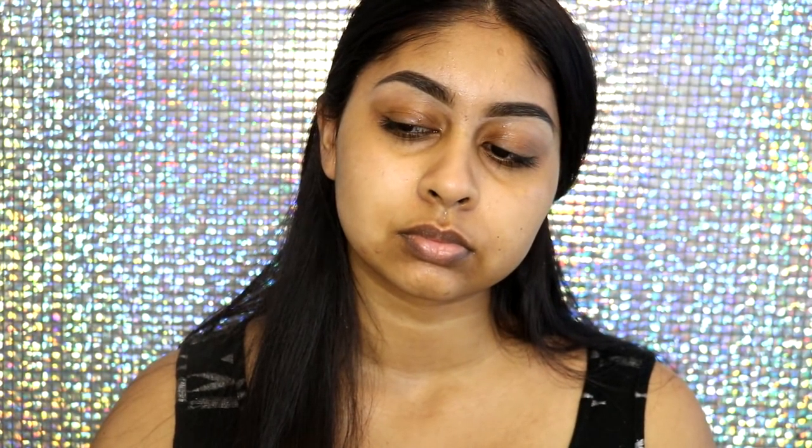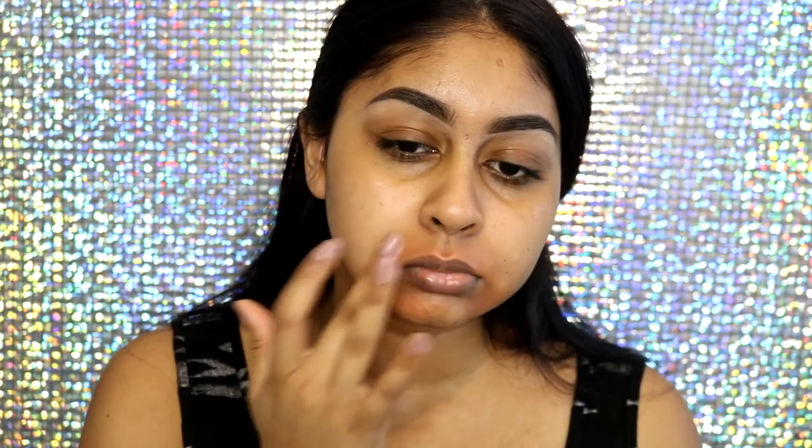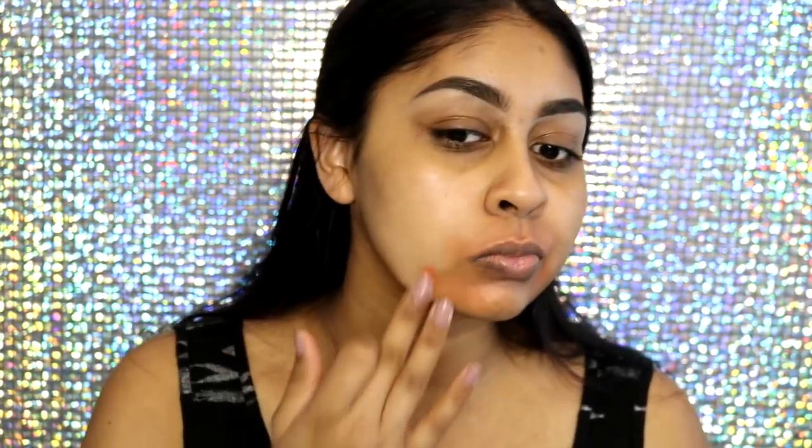Let's get started. For moisturiser today I'm going to use the La Roche-Posay Hydrogen Riche Moisturiser — it's a bit more on the richer side but it hydrates your skin really well. Then I'm just going to quickly spray this Mario Badescu Facial Spray, the rose water and aloe vera one.